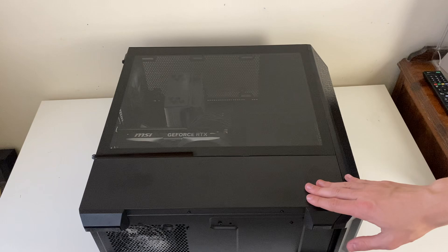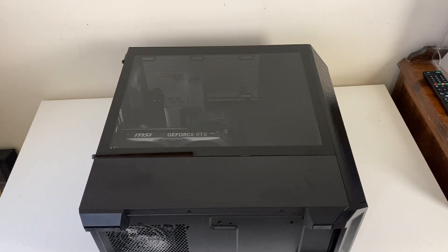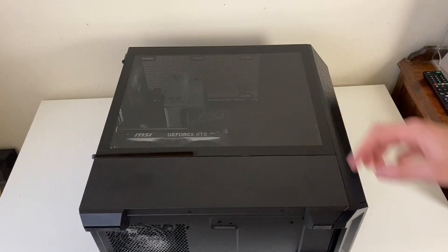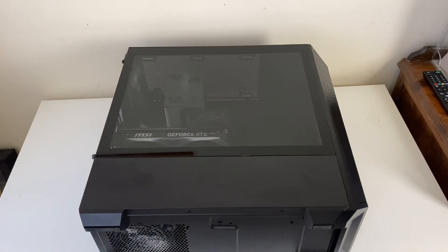Then lay the computer on its side and take off the side of the case to get access to the inside. On this case the screws are on the side, but some may be on the front, so it will vary a little bit depending on the case.